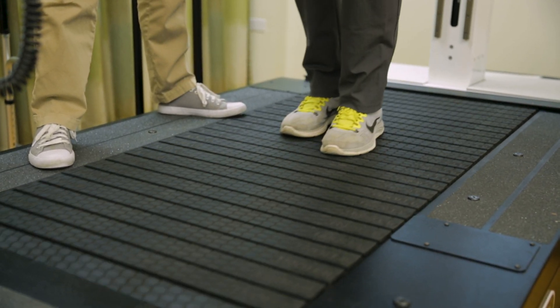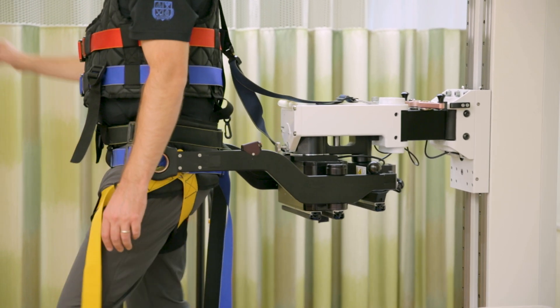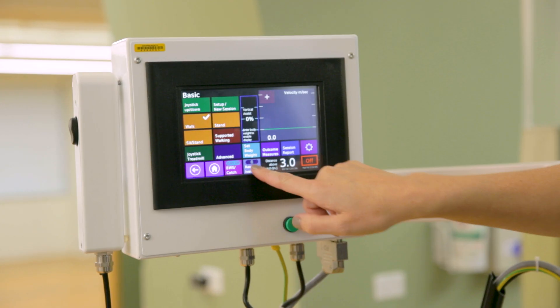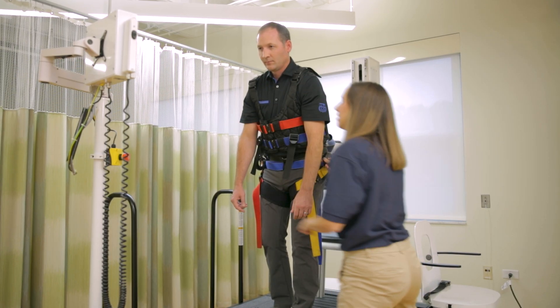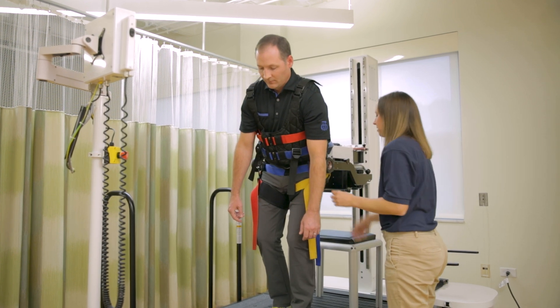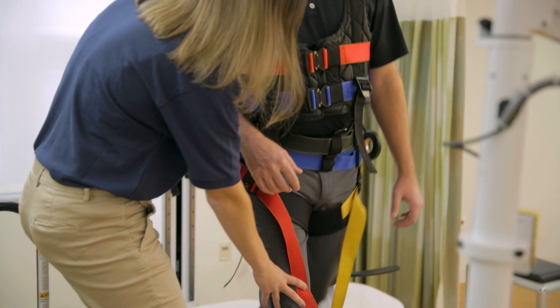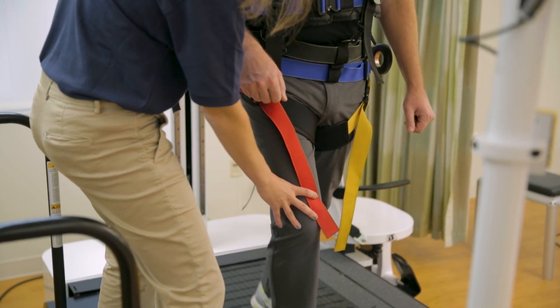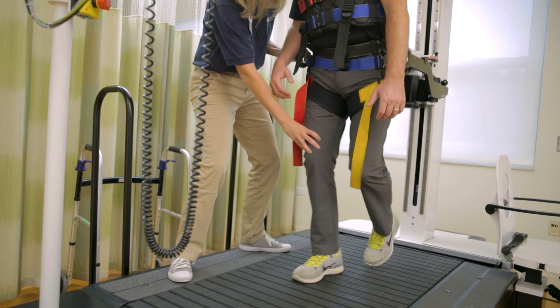The treadmill and mechanics of the system are activated and driven solely by you, and your therapist can override the treadmill speed and operation as needed. The KineAssist MX allows you to try different balance-related tasks without fear of injury. It also offers safe retraining of skills related to real-world obstacles, such as slipping or being bumped in a crowd of people, which may result in feeling off-balance.